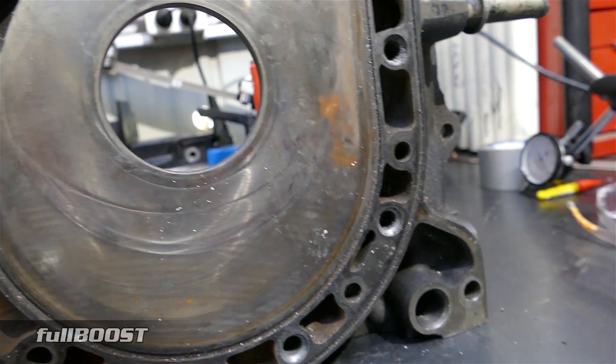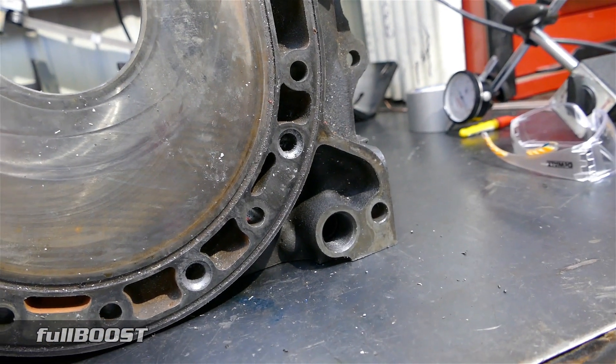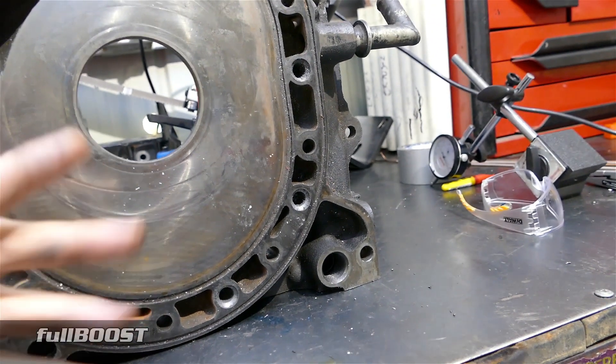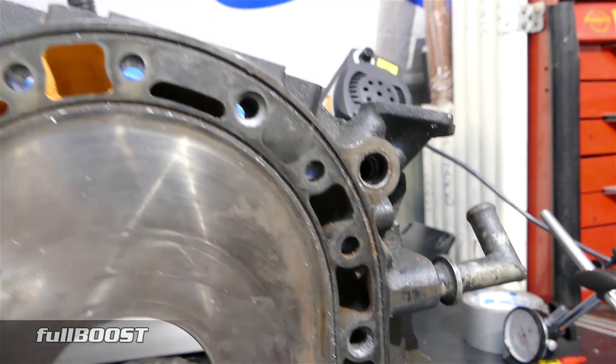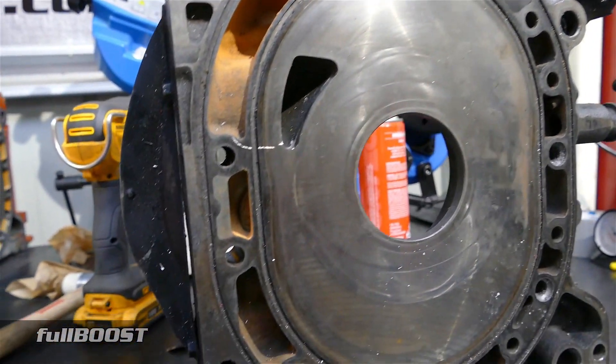Early engines have oil pressure traditionally somewhere around the mid-60s to 70s, and later model engines like the ones in the FD have it up around 90 plus. The oil regulator is a place where you can modify to change your oil pressure depending on things like whether they're race engines or bearing clearance and so on.